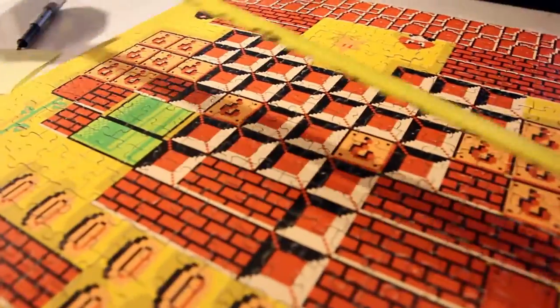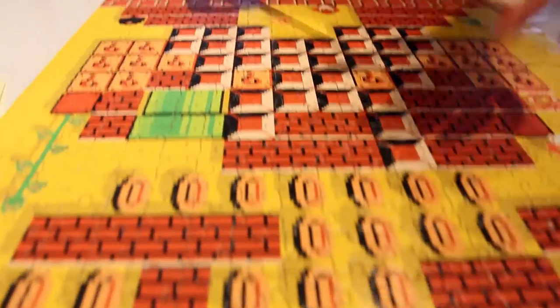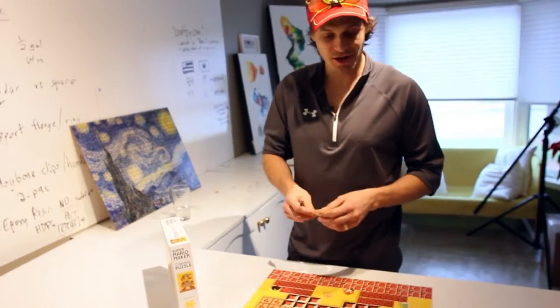This one looks like it's 18 inches on the dot by 24 inches on the dot. Write that down, or you can just check the box. But I wanted to make sure it wasn't like an eighth of an inch off or something.